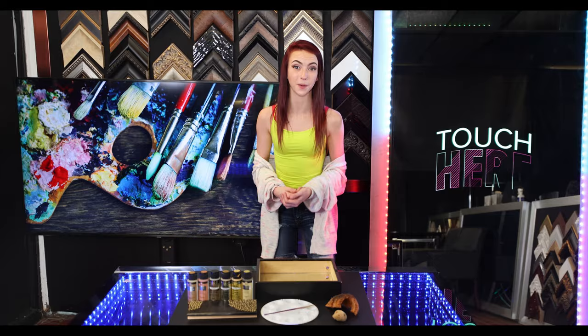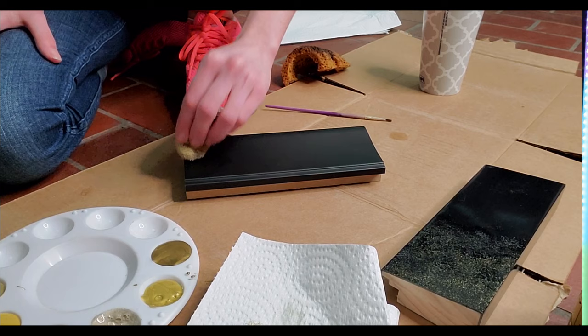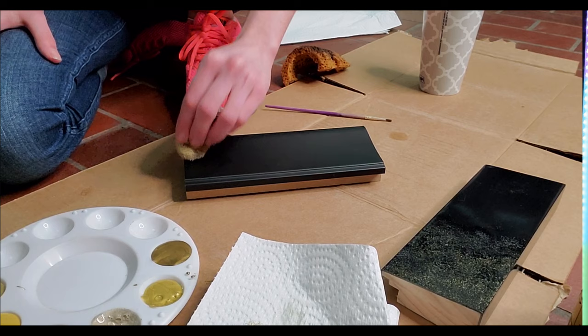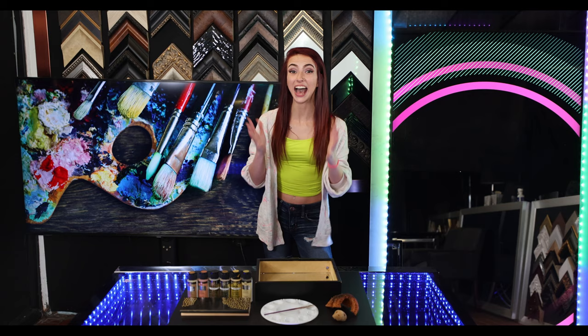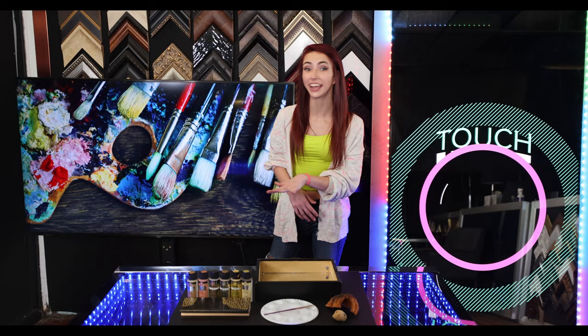Allow the frame ample time to dry before hanging it up, since the paint could potentially be thicker than other styles of painting. If you want to add texture to your frames, using a painting sponge and dabbing it onto your frames will create a unique and mesmerizing textured appearance. You can also use hot glue guns to add extra personalized details onto your frame, such as burlap and felt flowers. The possibilities are endless.